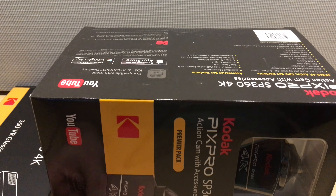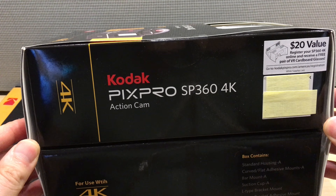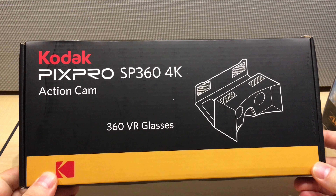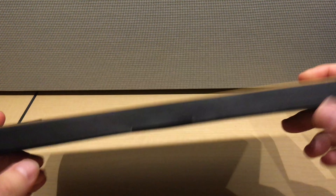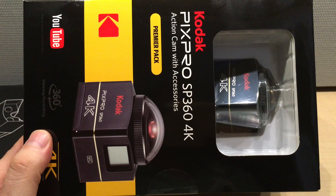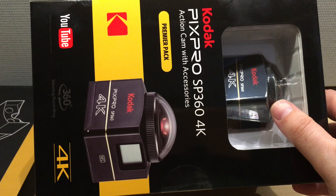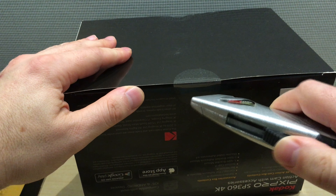It comes in two boxes — it's kind of packed in one, but the action cam accessory pack comes with it almost like cardboard. If you order this camera in 4K, you're gonna get this box and the glasses at the same time.